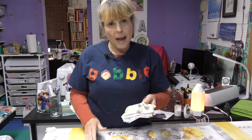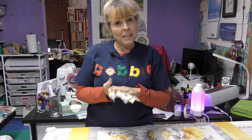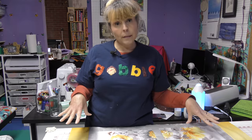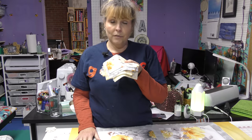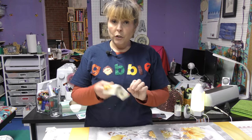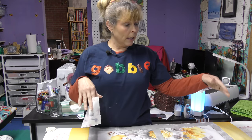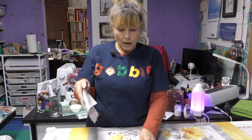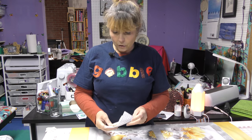Now we get to the fun part — the charm pack. The great thing about this charm pack is it has a sample of every fabric from this collection. Even though I don't have larger yardage from this collection, I've got a little piece of every fabric. I'm going to sew them all together, make a big border, and put it all the way around. I'm just going to intermingle them without thinking about order and see what happens.